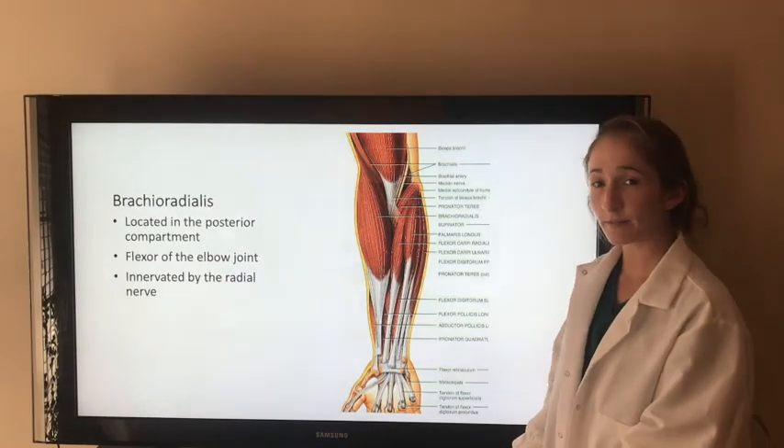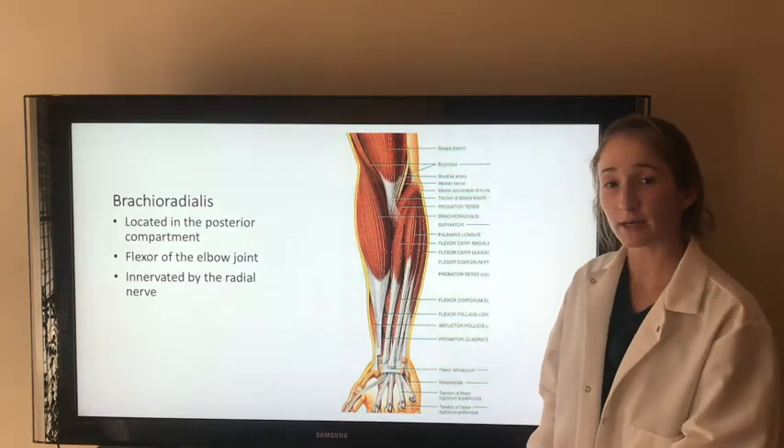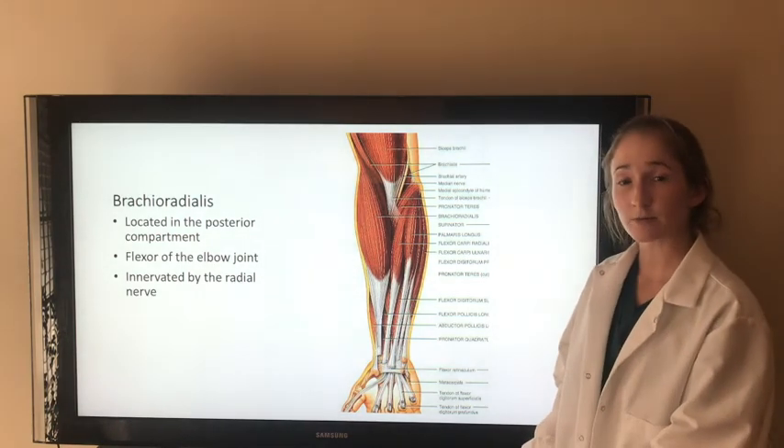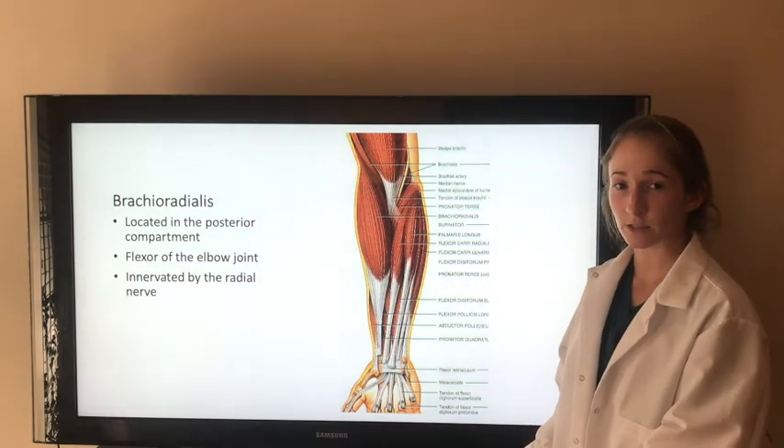One very important muscle that we haven't talked about yet is the brachioradialis. This is located in the posterior compartment of the forearm, but it's actually a flexor of the elbow, and it's innervated by the radial nerve. This muscle is an exception to our rules that flexor muscles are in the anterior compartment of the arm, and that the radial nerve only innervates extensor muscles.